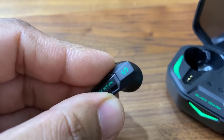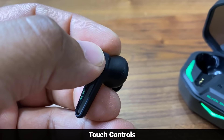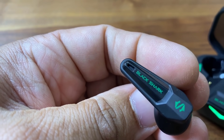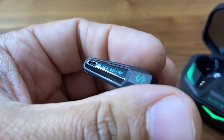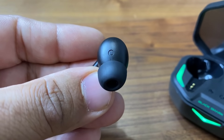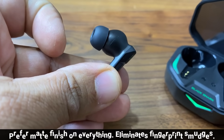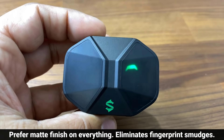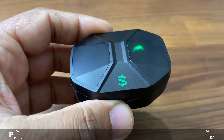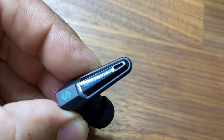Let's pull one of these out and do a close-up. Over here we have the touch area — this is where you can tap to play and pause music, and double tap to go to the next track. At the bottom we have the microphone and the Black Shark text, and then we have the ear tip. The case and earbuds have a nice matte finish — nothing shiny, does not retain fingerprints. Each earbud actually has two microphones for clear communication.